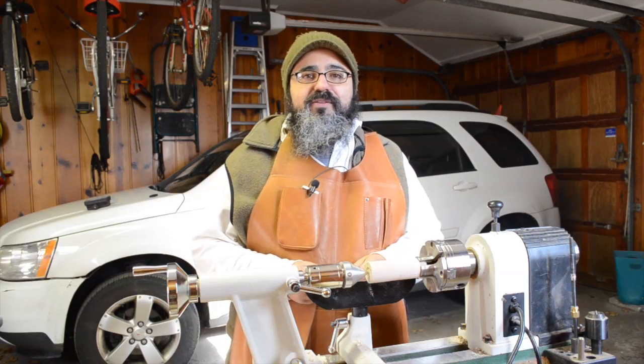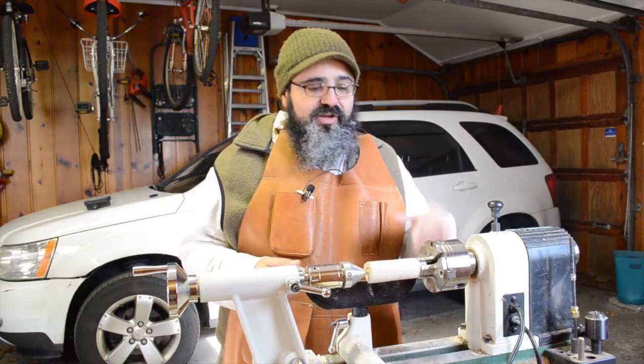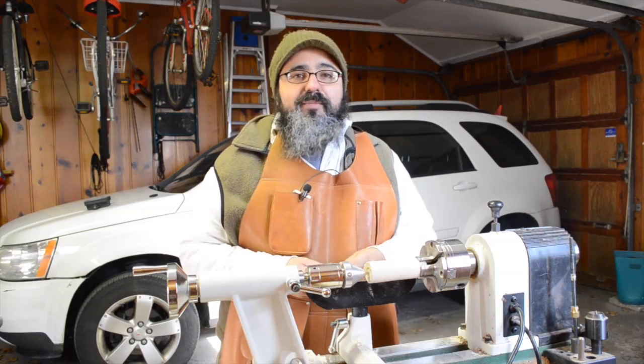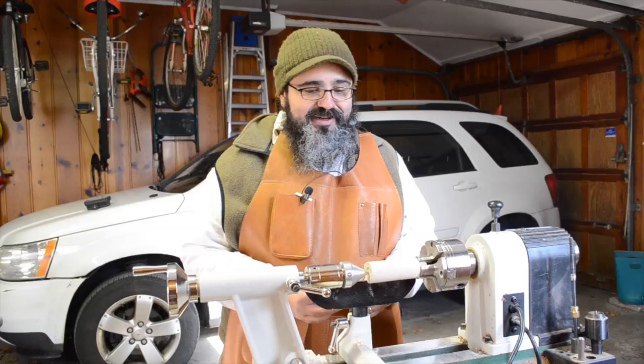Hey everybody, welcome back to Matt's Basement Workshop. Obviously, we're not in the basement. We're back out in the garage where we have the lathe all set up here. I took over my little area of the garage — my wife's car is behind me, so preferably things don't fly off and hit it. I don't want to be in a lot of trouble.